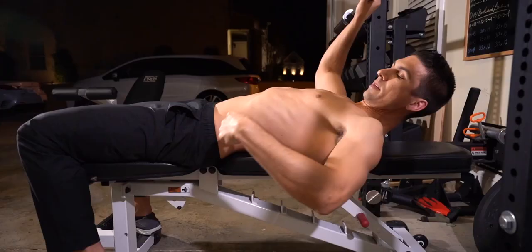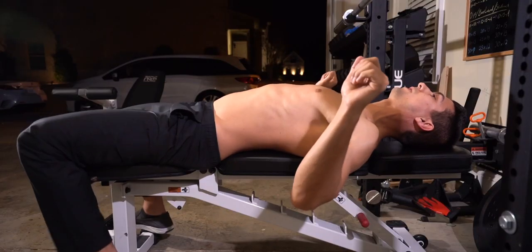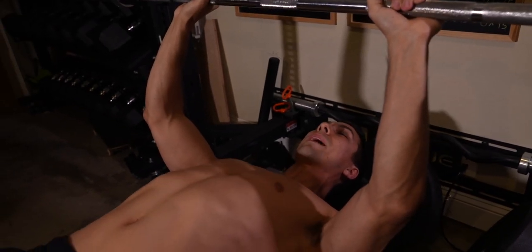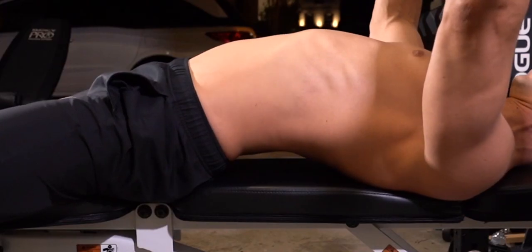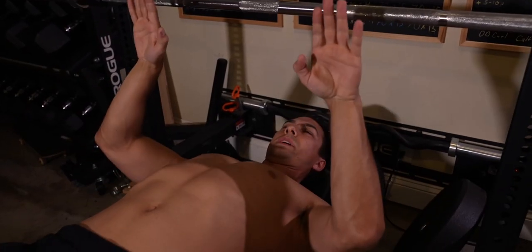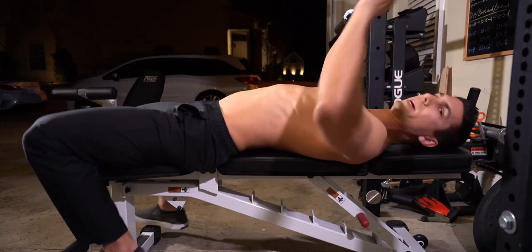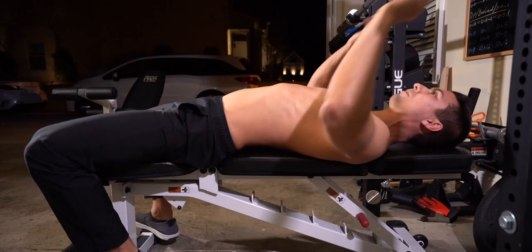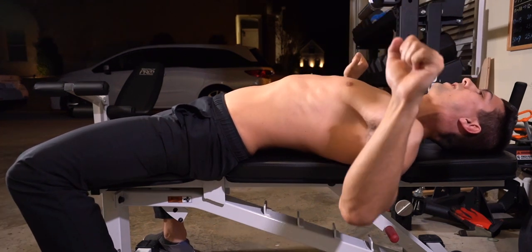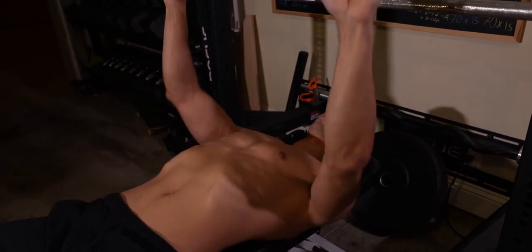The next thing we want to think about is back position. You can have your back flat if you want, but remember to keep the shoulder blades pinched together. You'll see a lot of people with their back arched a lot — you can do that and it'll help you lift more, but the more you arch your back, you're basically turning it more and more into a decline bench. I arch my back a little bit, but nothing crazy. The big thing is: pinch those shoulder blades together, put them down, and hold them there so you can keep that chest activation.